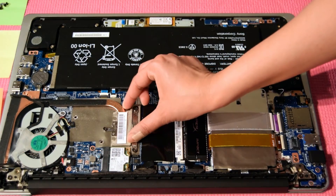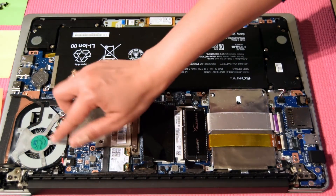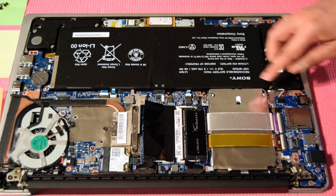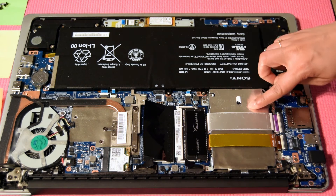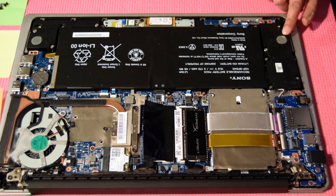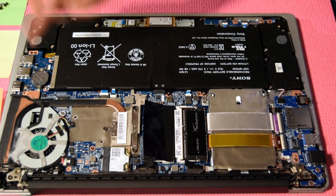Under this we have the CPU connected via heat pipe to the cooling fan, two RAM slots, hard drive, battery, left and right speaker, and a network card.